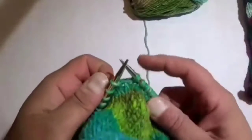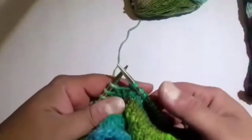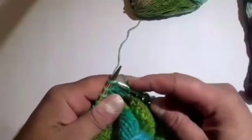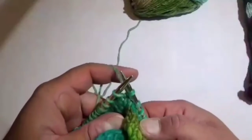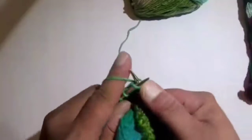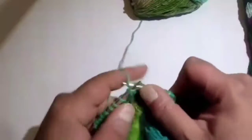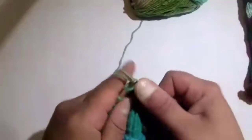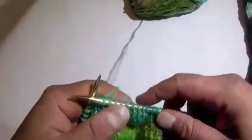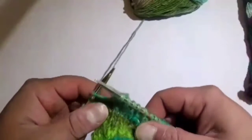We've wrapped the yarn around this stitch, and now we can knit back in the opposite direction to create another short row. The pattern calls for you to knit the next 8 stitches. Also, when you wrap your stitch, don't strangle it — just give it some slack. Then begin your knitting: 1, 2, 3, 4, 5, 6, 7, 8. What we're doing is creating this little hump — the way we create the hump is by reducing the number of stitches every time we do a wrap and turn.